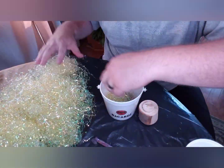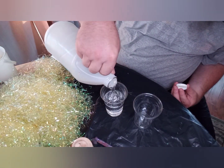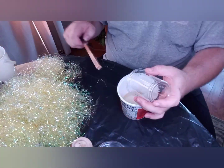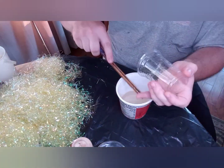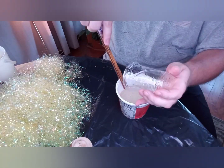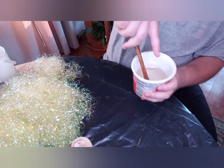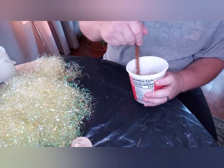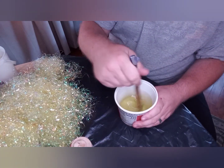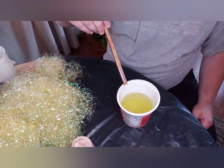I ended up mixing up just about 14 ounces of resin, part A and part B, with a one-to-one ratio. It turned out to be about the correct amount for this project. I decided to use a lime green but I didn't want to mix it too heavy - I used seven drops of it. I wanted it to still be kind of transparent and translucent so you can see through it.